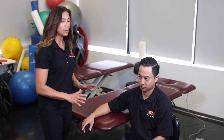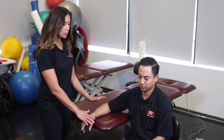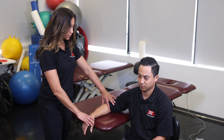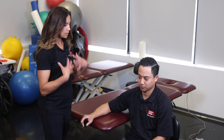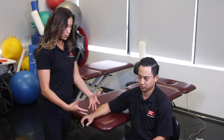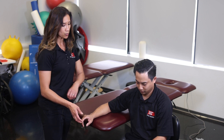Before we start, we always want to make sure we go through our checklist. We make sure our patient is comfortable and in a good position — their hand is nicely rested with the joint free of any blockage. The therapist is in a good position, hands are placed correctly for the joint mobilization, and the direction of force is correct.